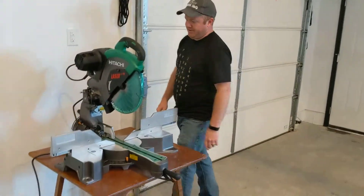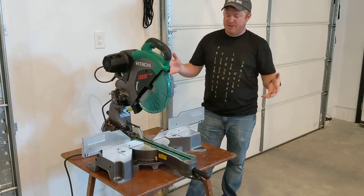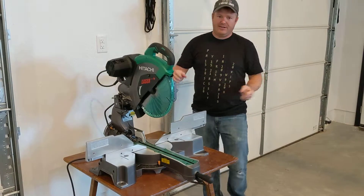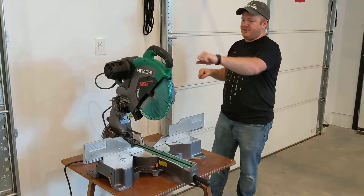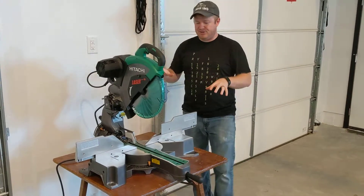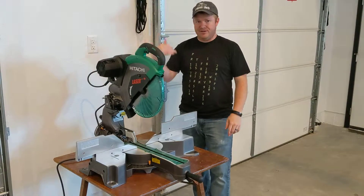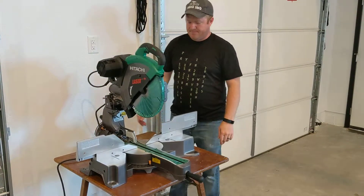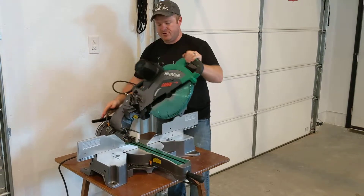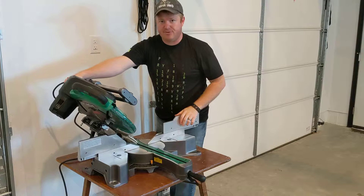The double bevel is really nice because I've had so many times where I was trying to cut a certain angle on a piece of wood and I had to take the whole piece of wood off, shift it around, and try to make sure my calculations were just right because my previous saw would only fall one way. But this one you can take it all the way down this way or all the way down the other way.